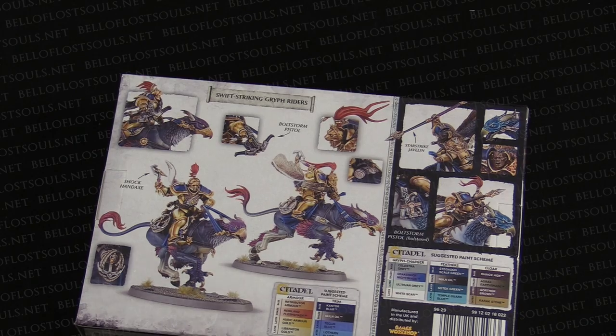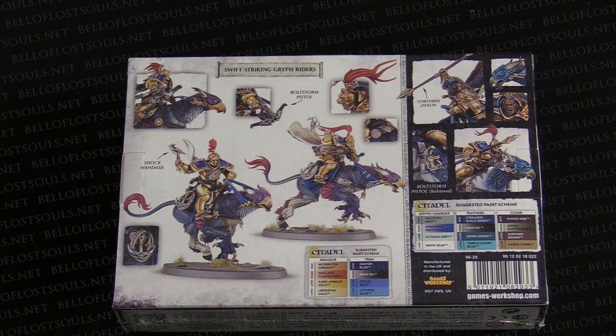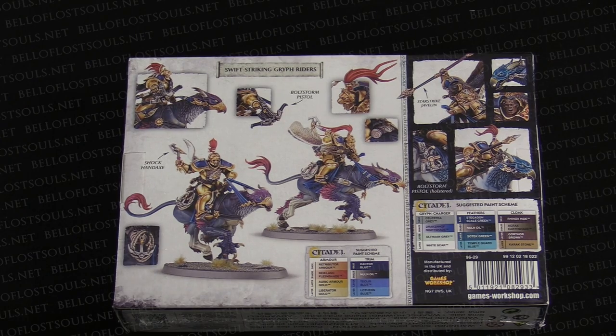They have some cool abilities to do this crazy move through space move. Like they can roll six dice and that's how far they move and they do a bunch of crazy stuff. But I am not here to talk about the rules today. We're here to look at the models. So let's do that.